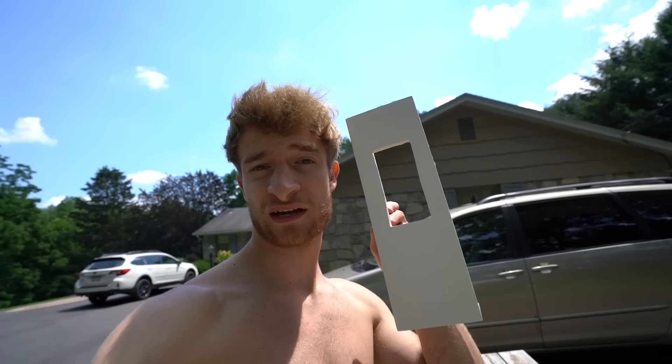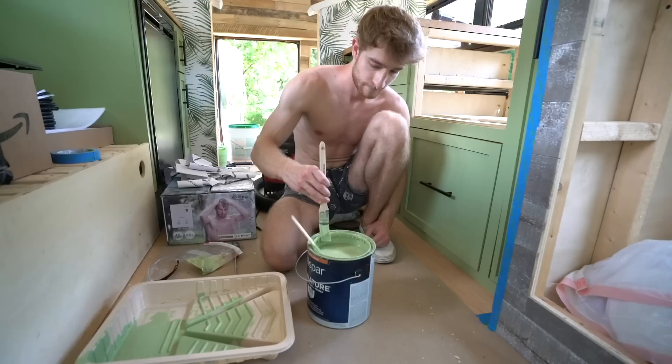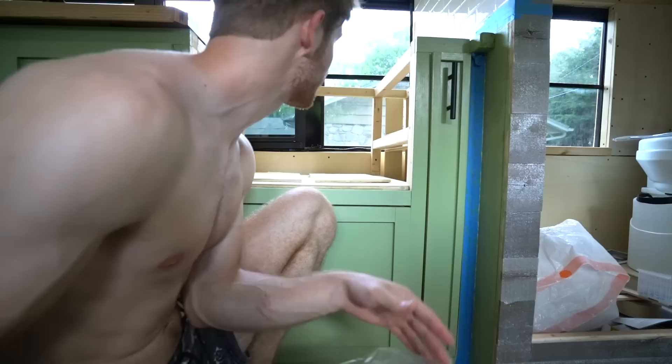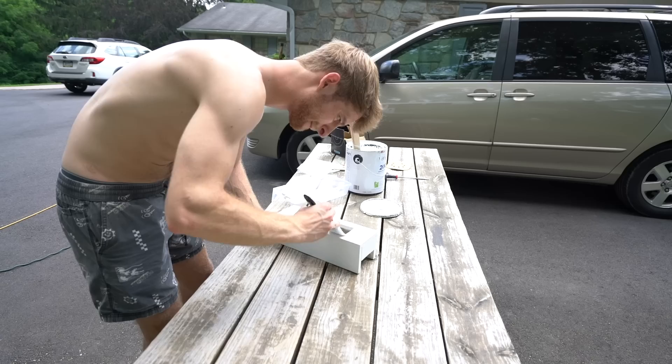I'm gonna move on to the second coat of paint on the outlet cover. The camera keeps overheating — it's really hot out. I got the second coat of white paint on there, had some lunch, and now I'm going to get the paint on that little strip over here. Coat number one is completed over here, so I'm going to get coat number three of white paint on the outlet cover and then coat two on this section — and that might be it for the day.